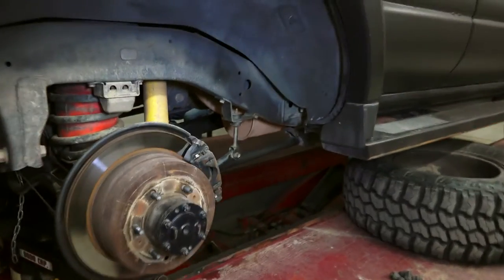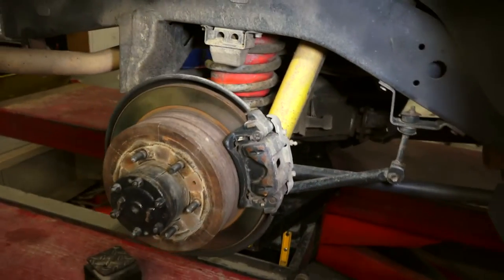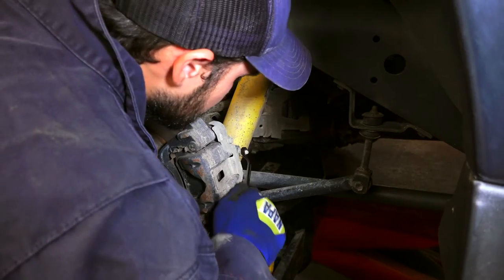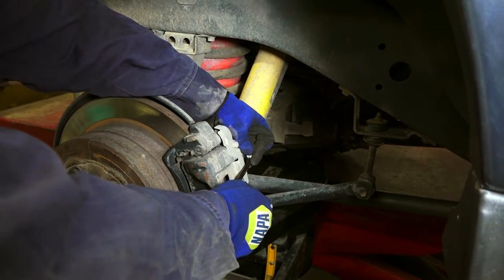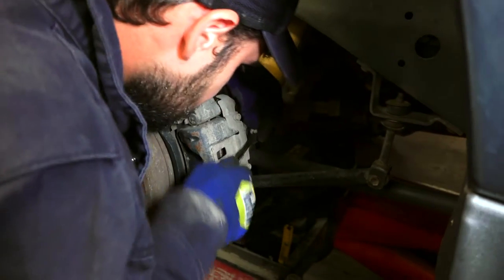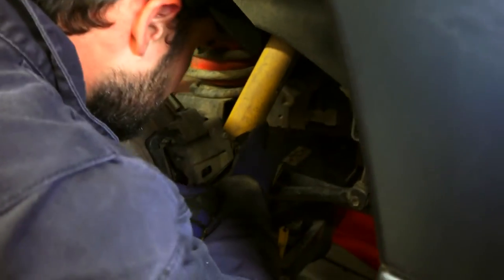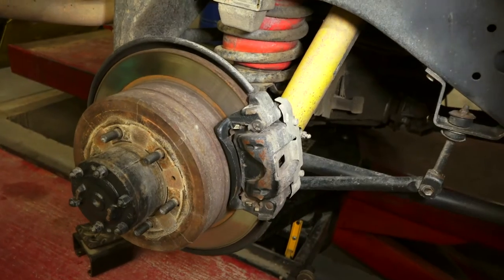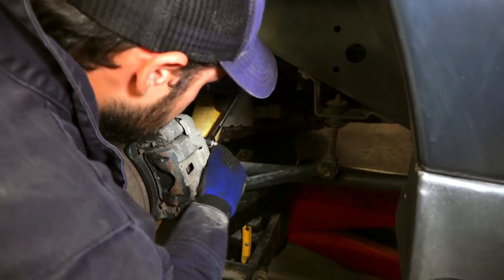Once again, first step will be to remove the two bolts that hold the caliper, get it out of the way, remove the old pads, put the new pads in. Mitch is loosening the bleeder valve to get the fluid out when pressing the piston back in — the old pads are thinner, the new ones are thicker, so they're not going to fit easily. Some of the pressure from the system has to be relieved so you don't struggle putting the new pads on.